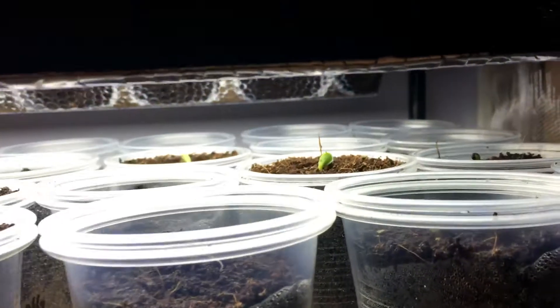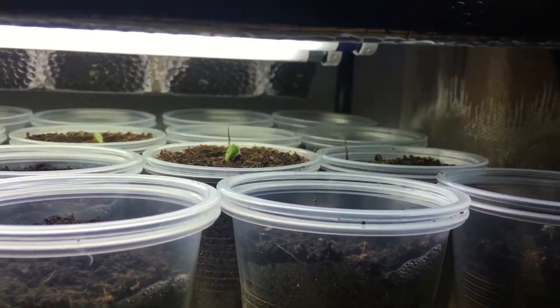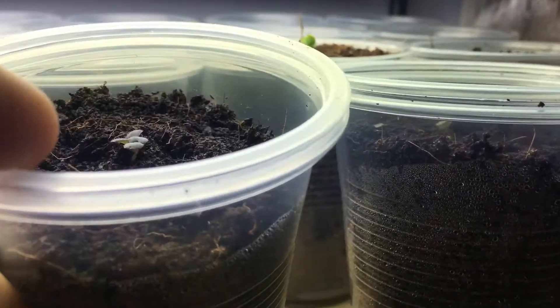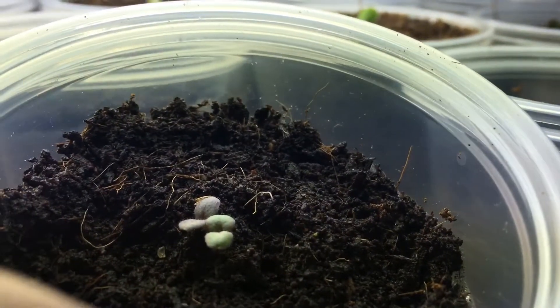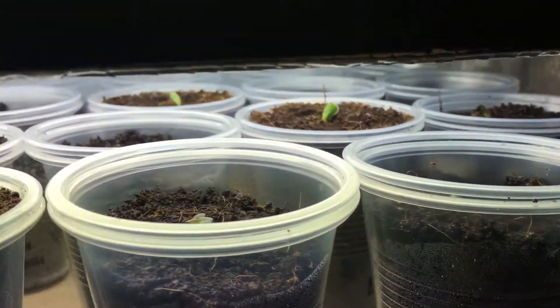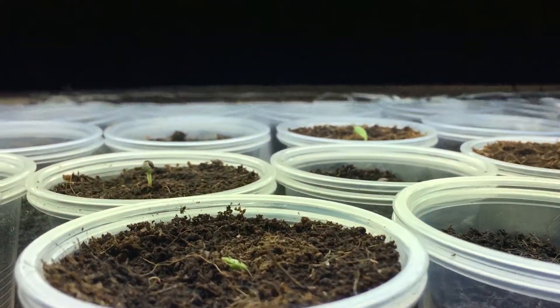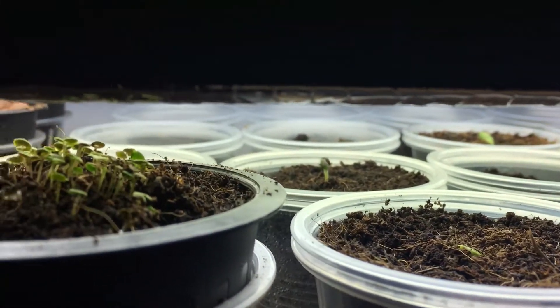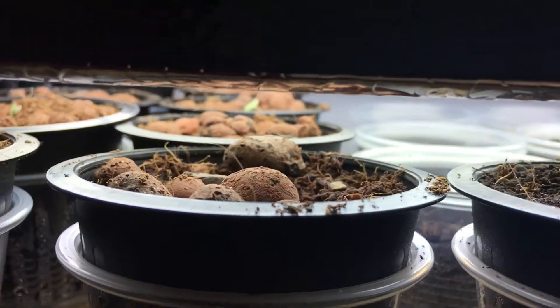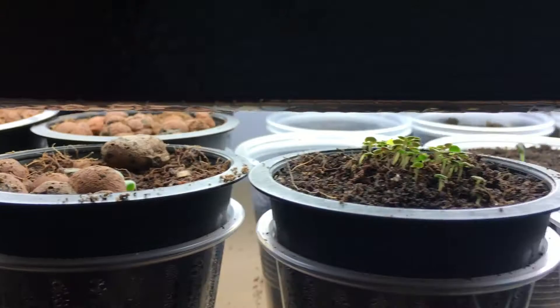Up here we have a lot of new plants — all these beautiful lettuce plants that are beginning to get nice and big. They were really small just a few days ago. We also have some sage, some borage, some thyme, and some summer savory.